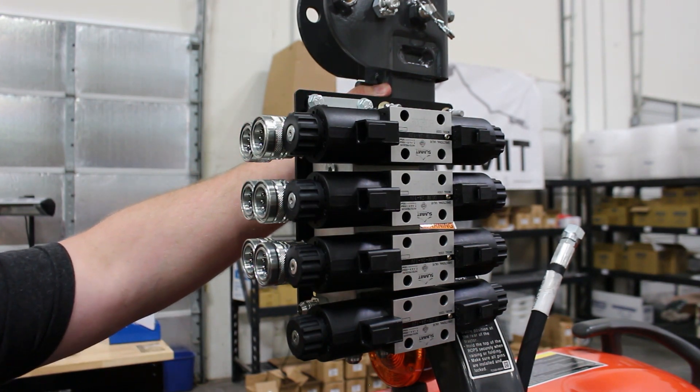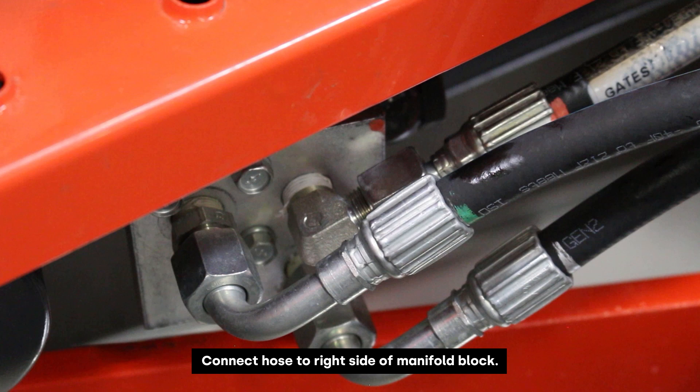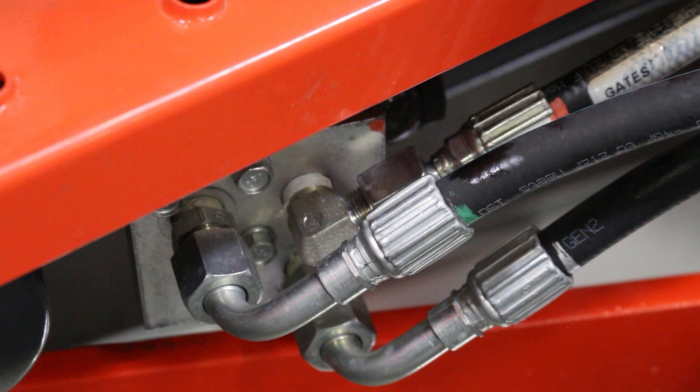Now we will run the work lines as well as the pressure and the tank lines. Here we're taking a look at the loader valve — the side marked green is where we're going to tie in the third function valve from. We will take this hose off, install the hose that comes with the kit attached to this port on the loader valve, and run that to the T port on the summit valve.